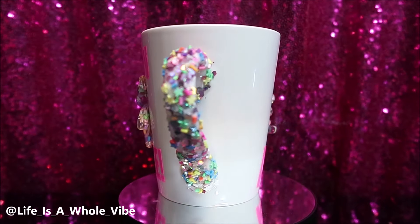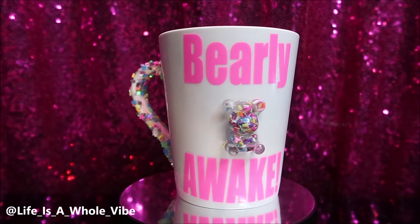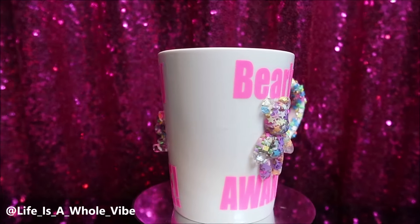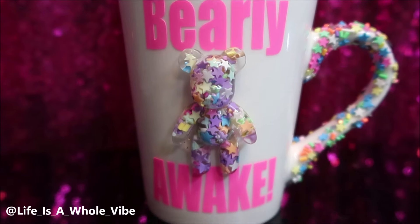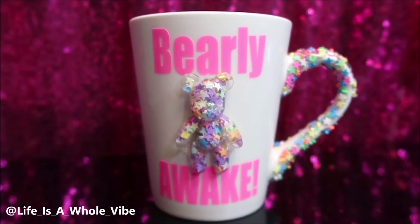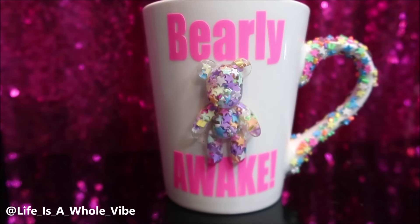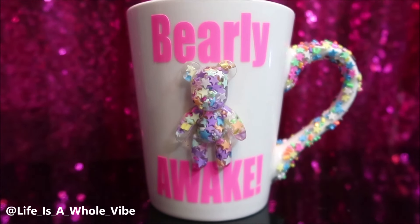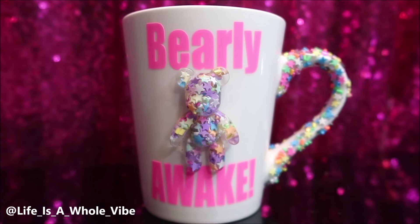I drink instant coffee and I like to add my little creamer. I can't think of the name of it but it's a really good creamer — very sweet, and you really don't need to use sugar if you use enough of it. I like the Dunkin' Donuts kind, like the caramel macchiato kind. I do like a little Starbucks every now and then — a frappe with extra caramel.